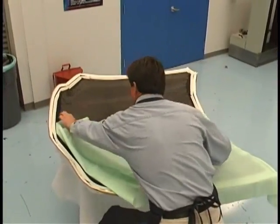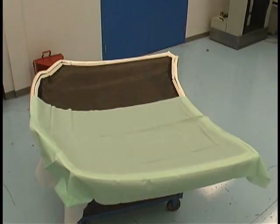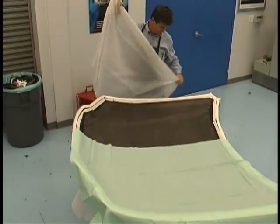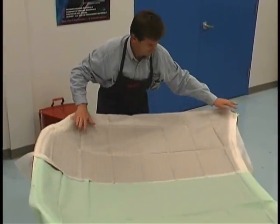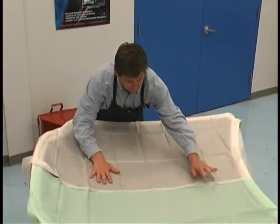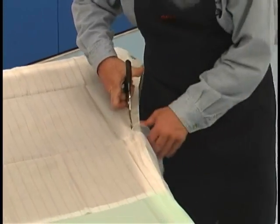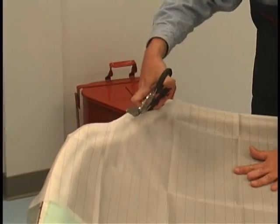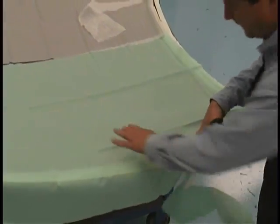Peel ply is the next material to be applied, in this case directly against the cloth. Here we are using two different types: Bleed Release B in green, and Stitch Ply A, which is white with red tracers. This is done to illustrate that a release-coated peel ply, in this case Bleed Release B, is much easier to release than a non-coated peel ply. However, there is a trade-off — a non-coated peel ply will provide a much better surface for secondary bonding.